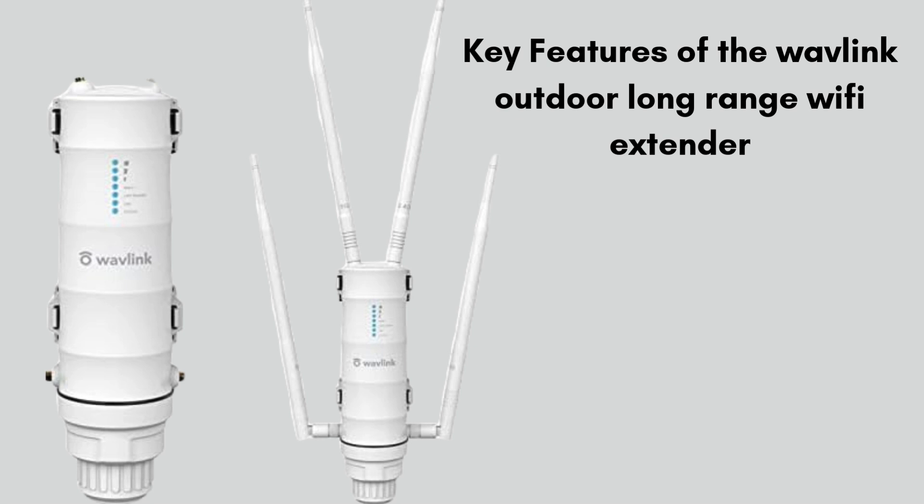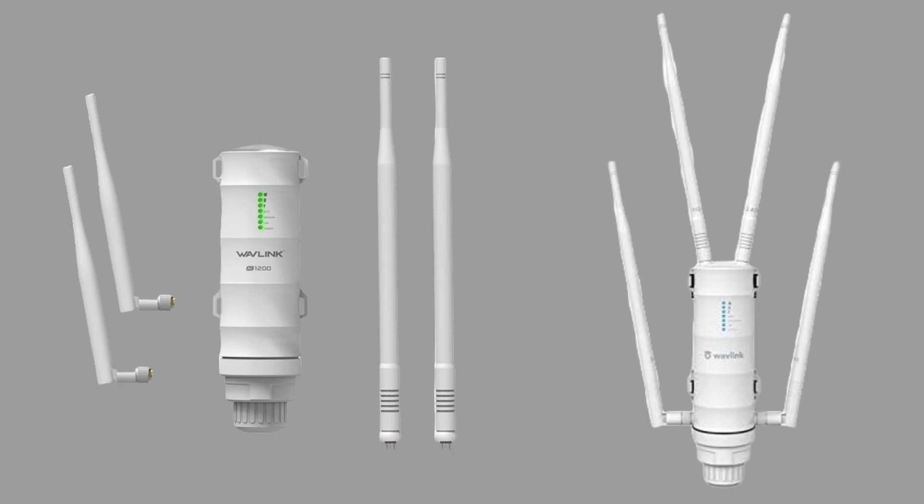Its weatherproof design ensures reliable performance in harsh outdoor conditions, while built-in high-gain antennas improve signal strength and stability. With multiple operating modes like repeater, access point, and router, it provides flexibility to suit different networking needs. The extender also supports POE (Power over Ethernet) for easy installation without the need for extra power outlets.